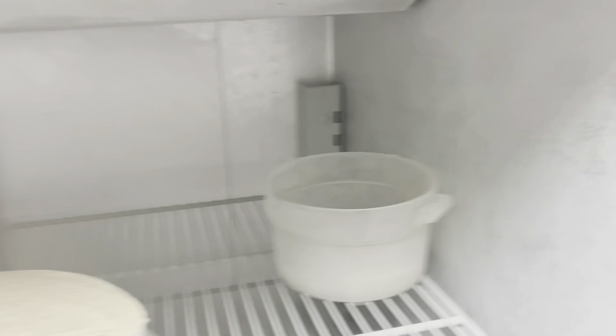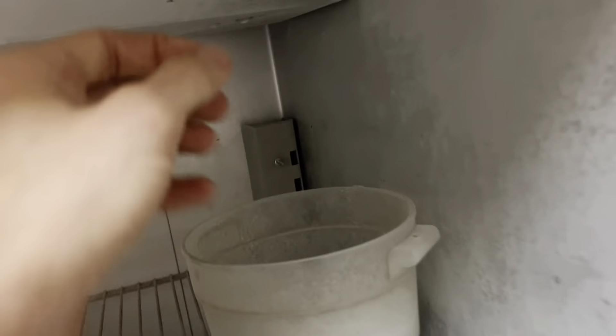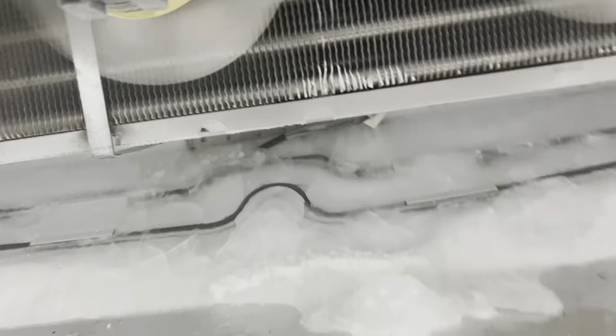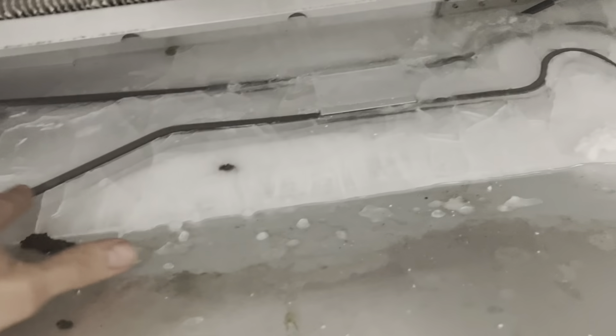I'm going to have to empty this unit, move things to the freezer, put it in a defrost and watch what the water does. Dropping the tray gives us a really good perspective — I turned off the condensing unit so I still have the evaporator fans running. This shows you that the last time it defrosted, all the water stayed in there until it found its spot to get out, which it looks like is right there.